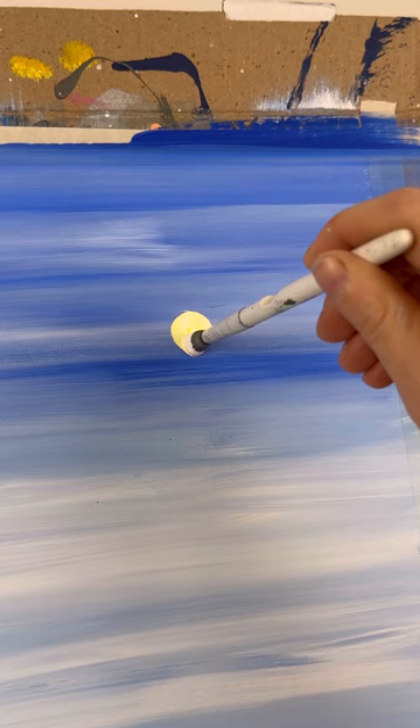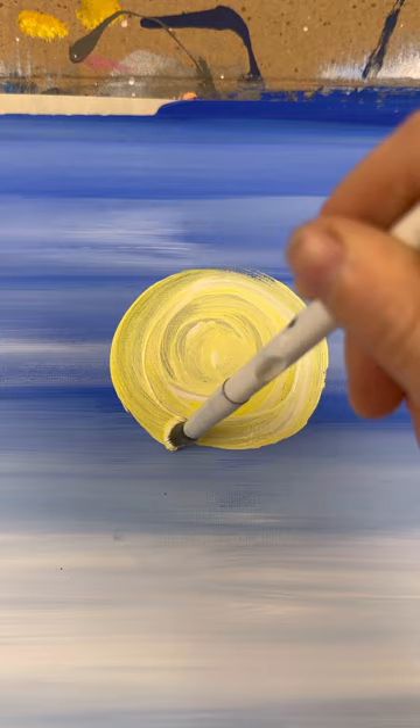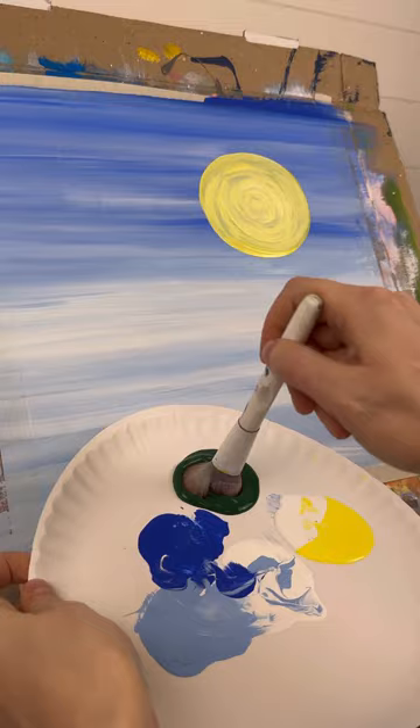Let's make a sun. With a medium round brush, I'm going to make a dot and start swirling around that dot to make the circle bigger. You could take the bottom of a cup or a plate and trace it, but I like to just keep adding circles around that dot until you get the size you want. Some people do small circles, other people like to do really big — I like to go on the really big side. Let it dry so we can do a second coat.